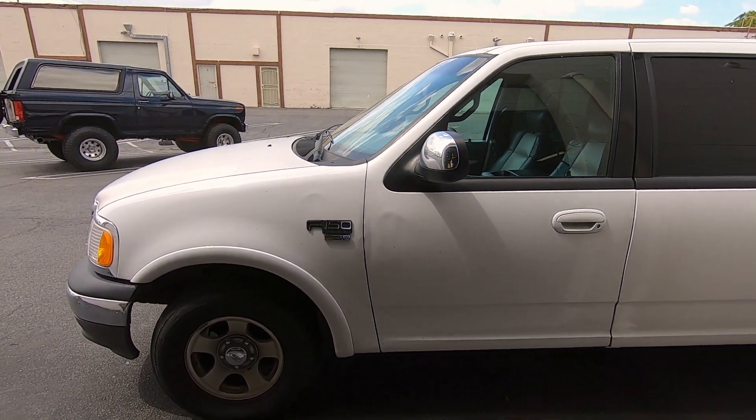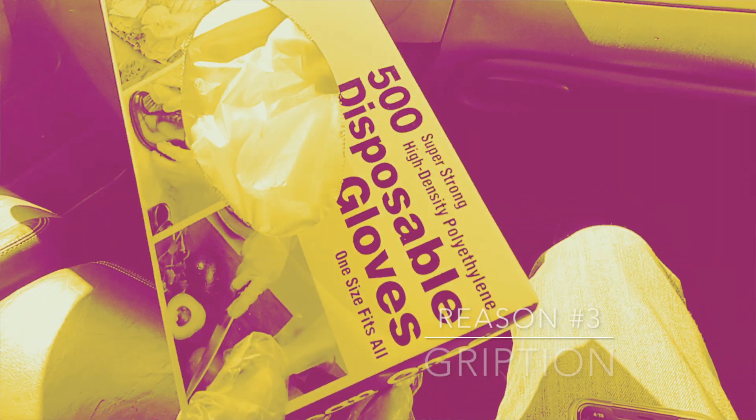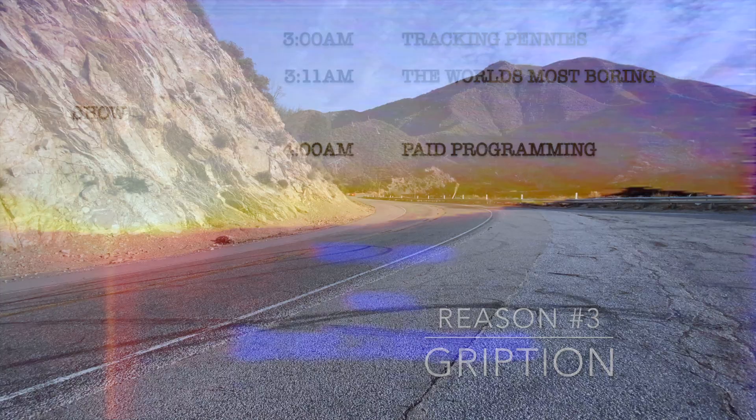Thank you guys so much for watching and joining us on this journey as we take our race cars to racetracks and share our experiences with you. Subscribe and hit the notification bell so you don't miss anything.